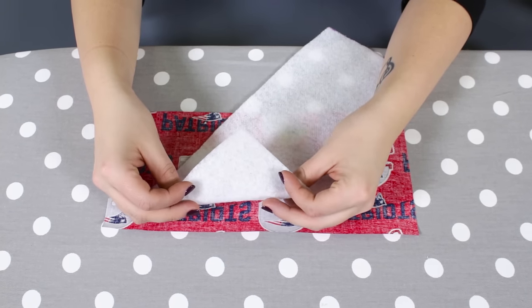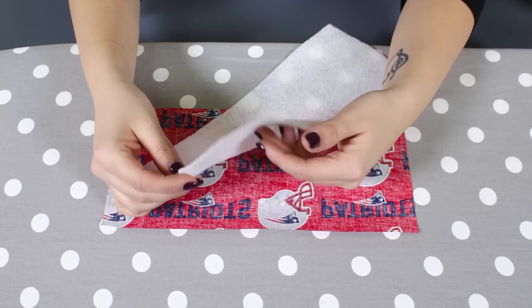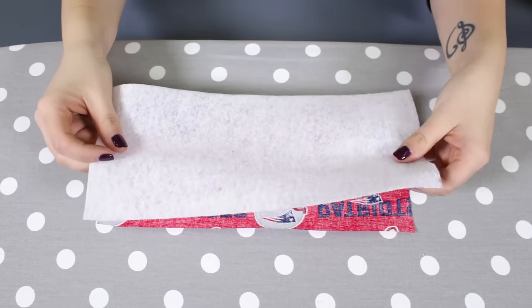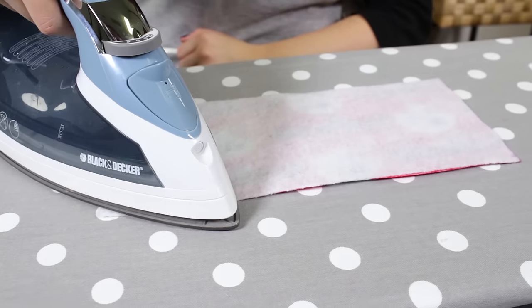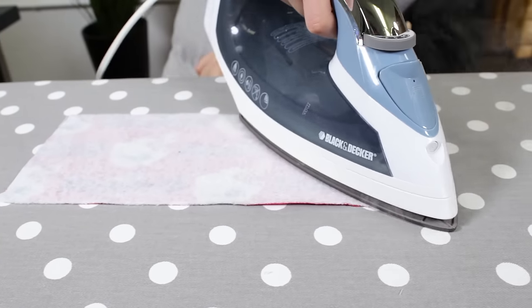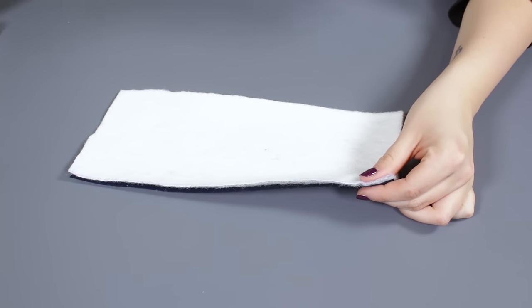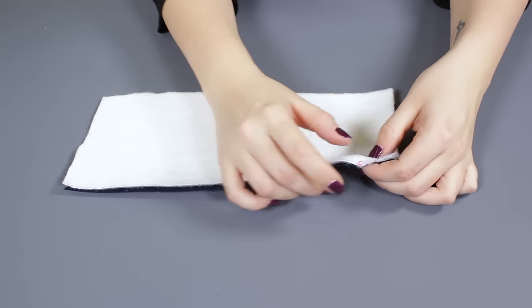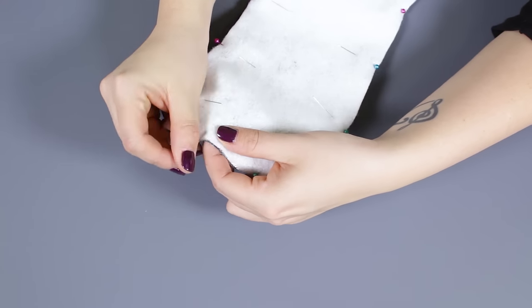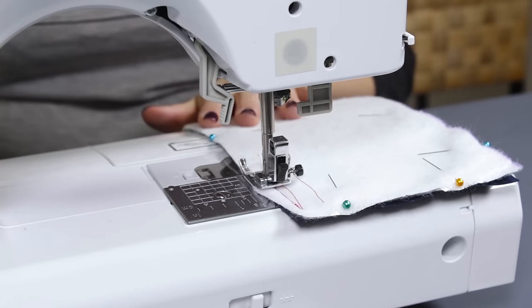Fuse the Pellon fusible fleece to the wrong side of the outside fabric. Make sure the rough side of the interfacing is facing down. Then pin the insole fleece to the wrong side of the lining and stitch all the way around with a 1 1/4 inch seam allowance.